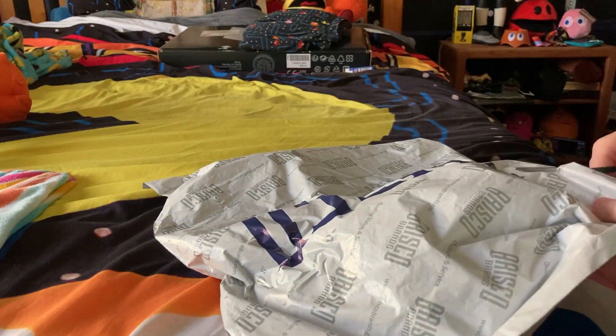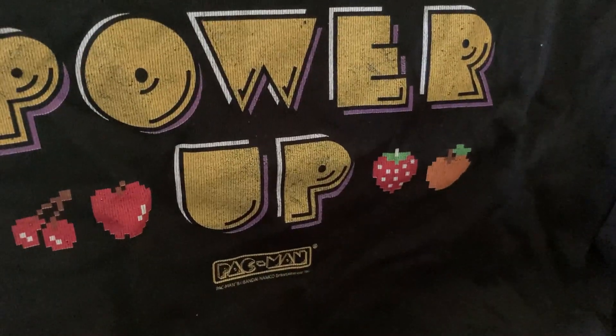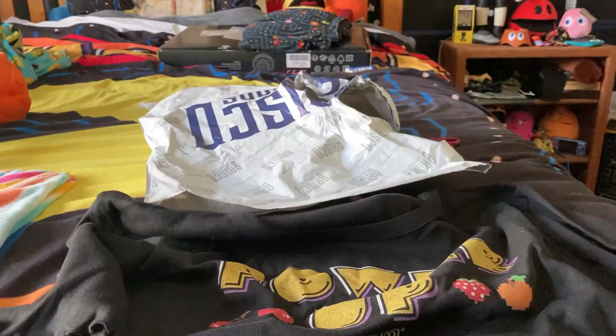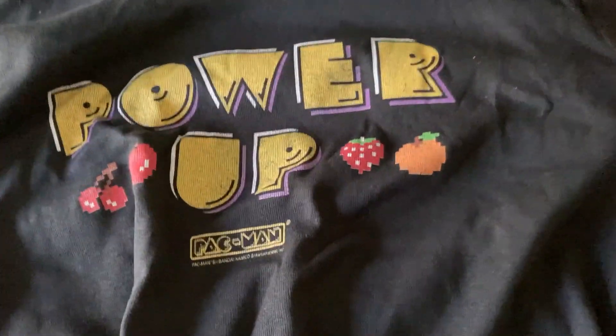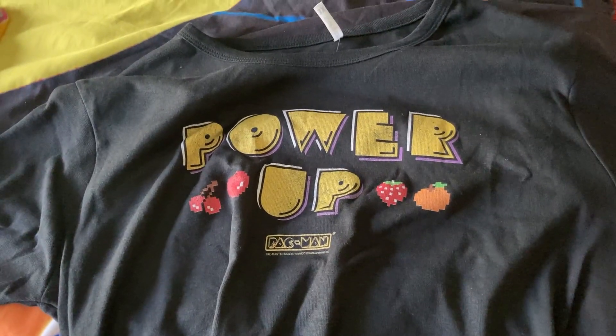All right, let's see what we've got in this package. And I got myself a Pac-Man crop top. It says 'Power Up' on it. There's the fruit and the logo. I'm gonna go ahead and put it on and show you what it looks like. I really gotta say, I actually like this tank top. I know it's basic looking, but hey, that's okay — I really love it.